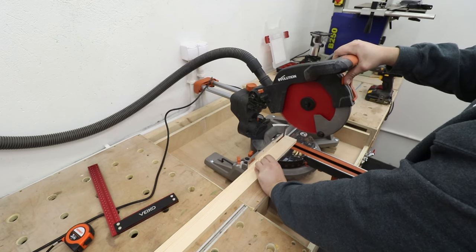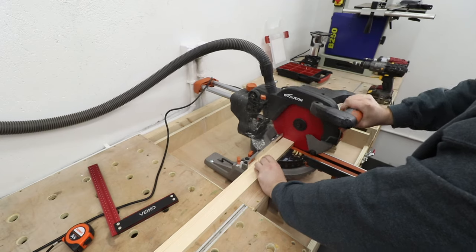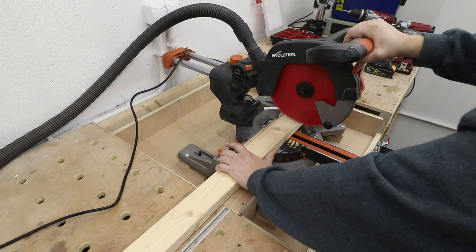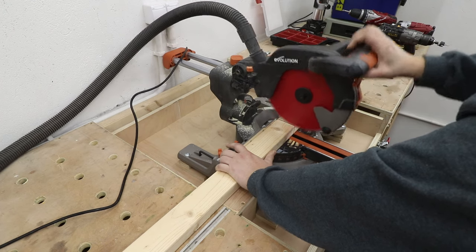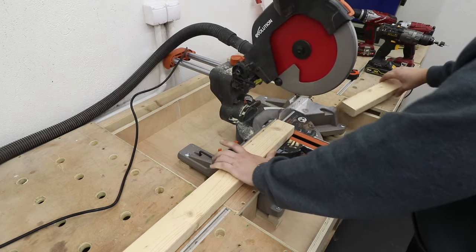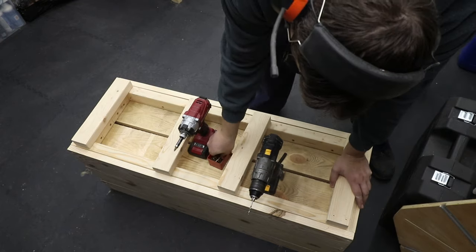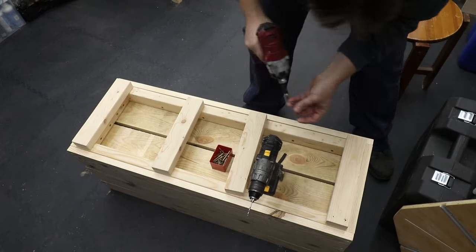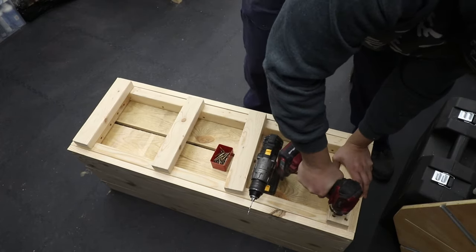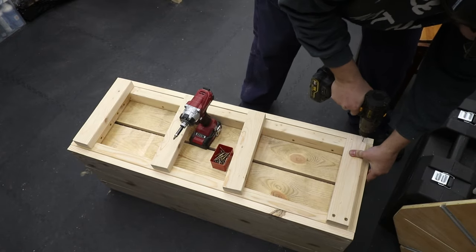I'm cutting a 2x4 into four pieces — these will act as feet for the whole planter. It will lift the planter off the floor by about the thickness of a 2x4, adding greater stability, plus it gives that really cool floating look. I think it definitely adds to this planter and makes it look really cool.